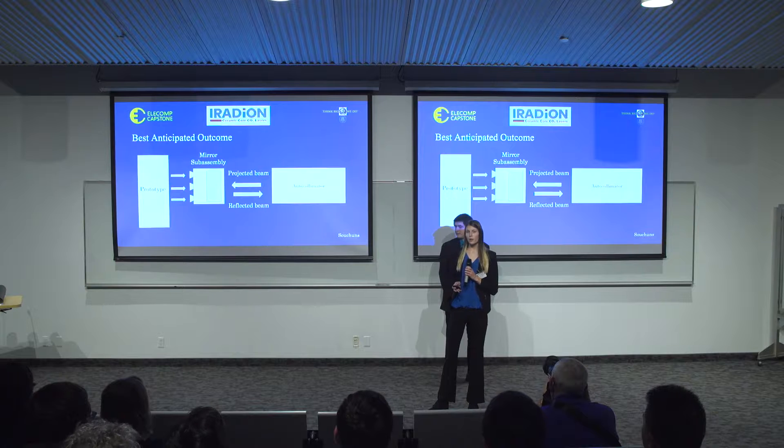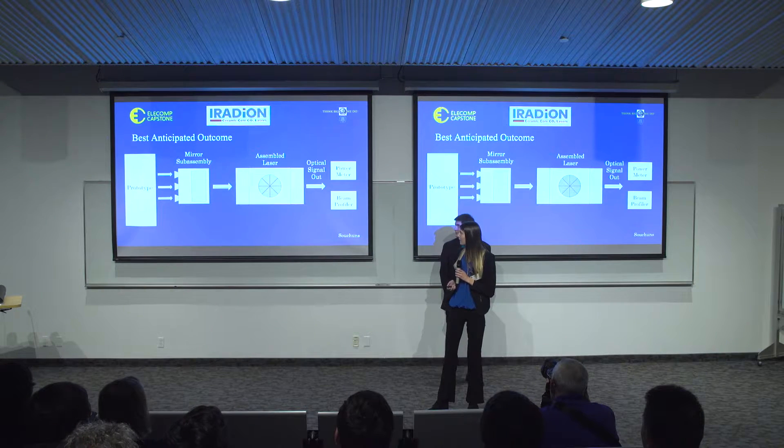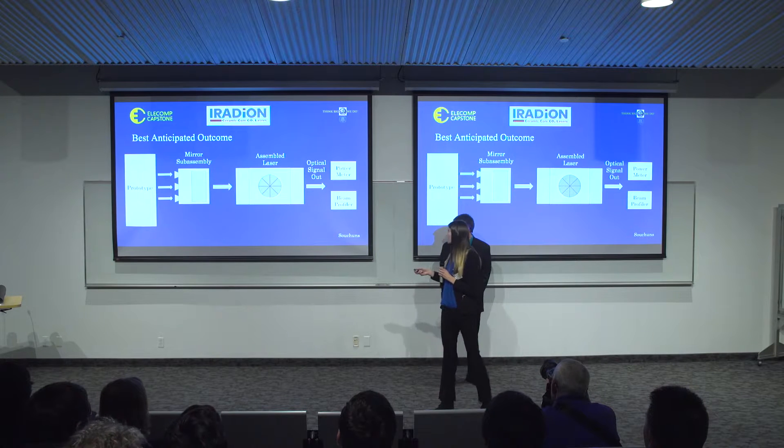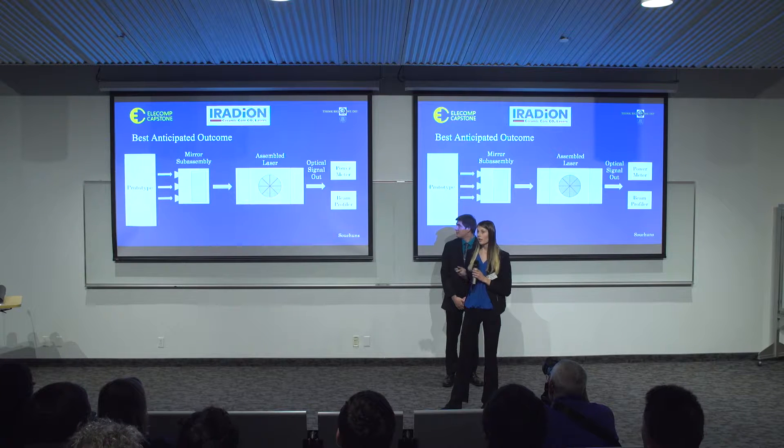Our best anticipated outcome is put into two phases. The first phase will be to attach the mirror sub-assembly to the auto-collimator, where our prototype will be turning the screws. This will allow for alignment before implementing the mirrors into the assembled laser. The second phase will be to attach the mirror sub-assembly to the assembled laser, where our prototype will turn all six screws at once, instead of the three used with the auto-collimator. From there, we will implement a design that monitors the optical power, and a sensor will identify the beam profile.